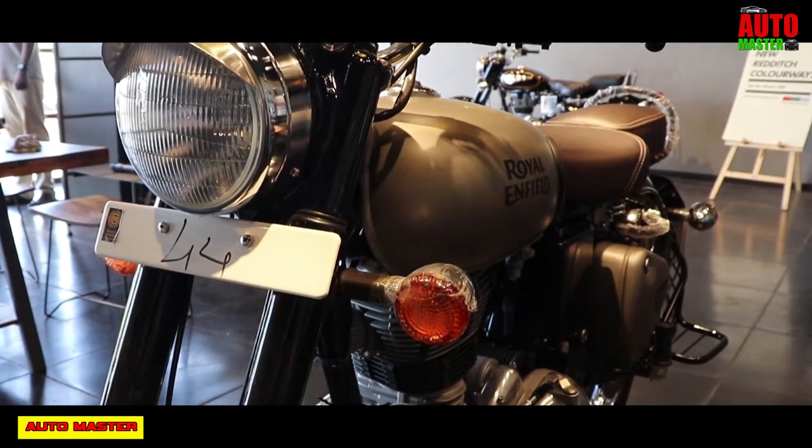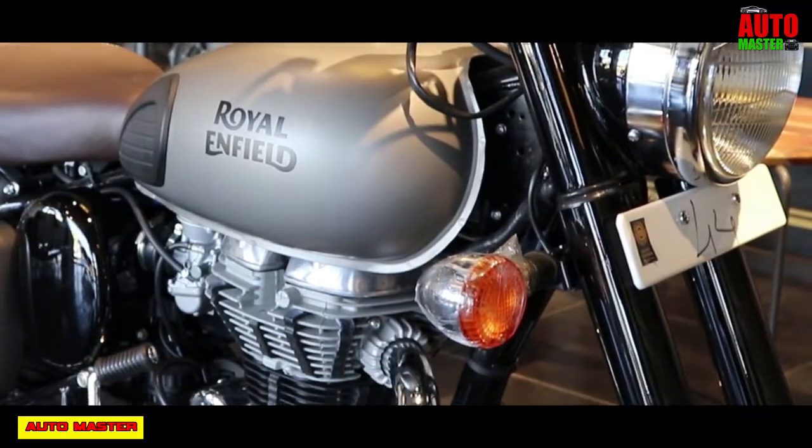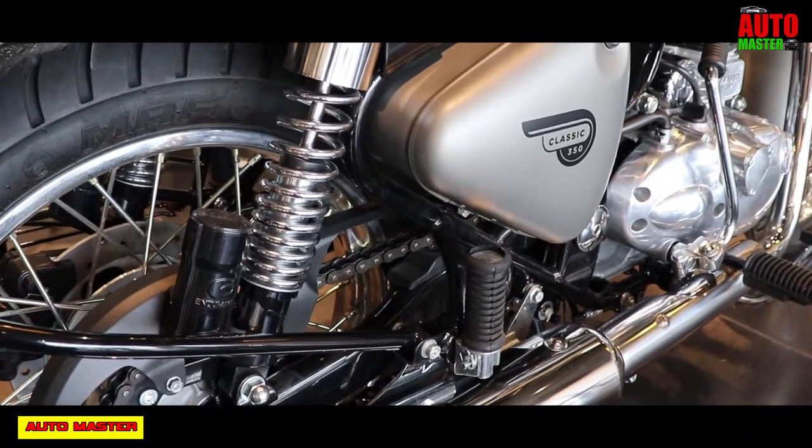Hello friends, welcome to Automaster. In this video, I am going to explore the bike — the Mars Motorcycle, Soundmaster — everything you can say about that motorcycle, that is the Royal Enfield Classic 350.